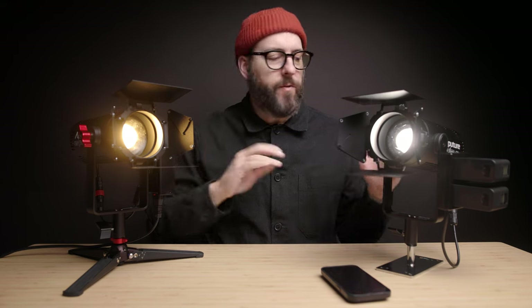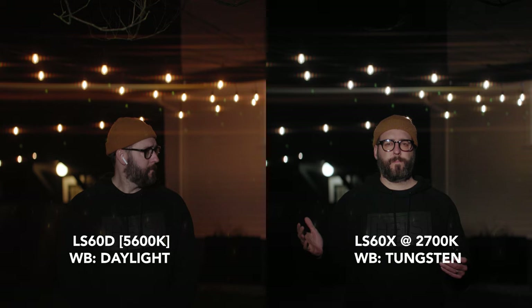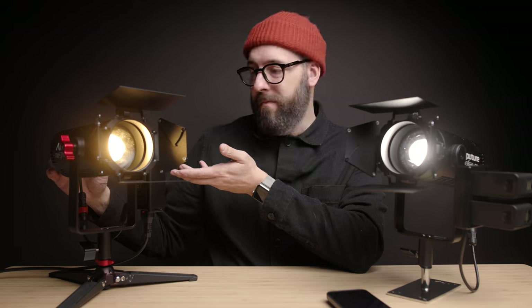Between the two lights, they function a little bit differently depending on your use case. The 60D is a daylight balanced light, so if you're using it for normal talking head work or as an accent light, or if you want that cleaner light to contrast the ambient and make everything seem warmer — that's one option. That's also one of the things that makes the 60X nice, because you're able to change the color temperature itself. Both are absolutely fantastic lights.